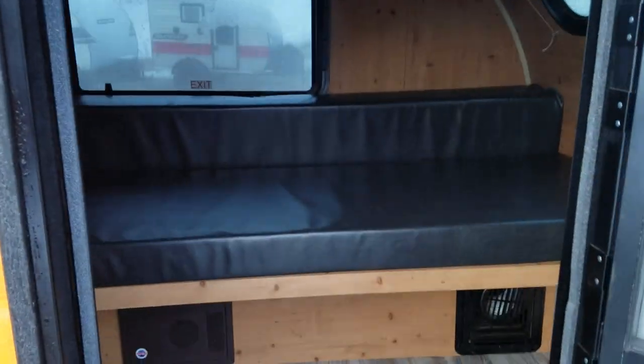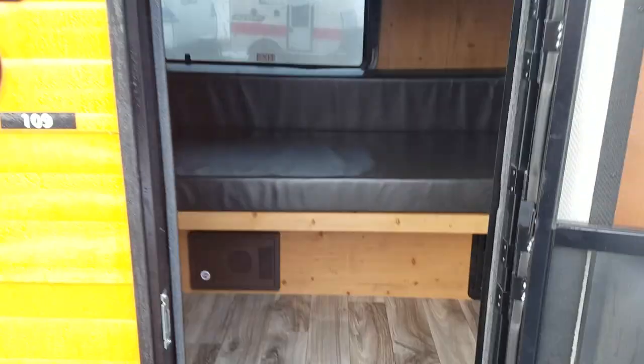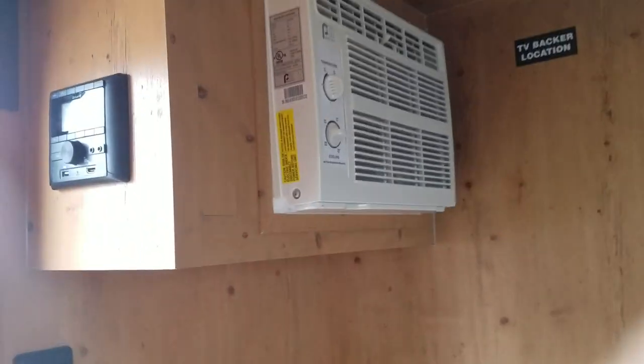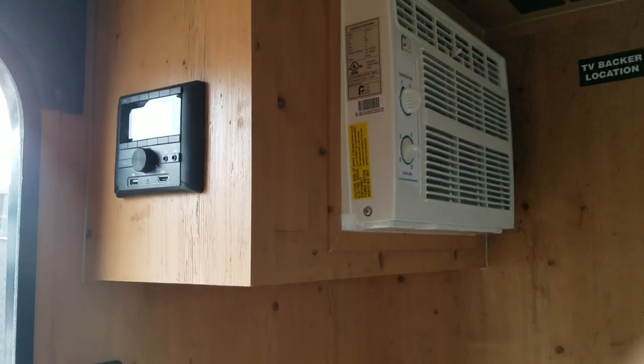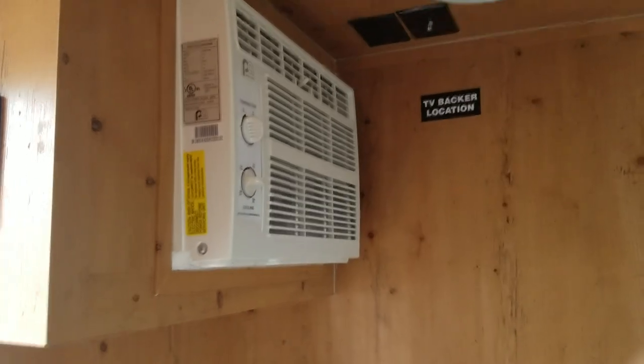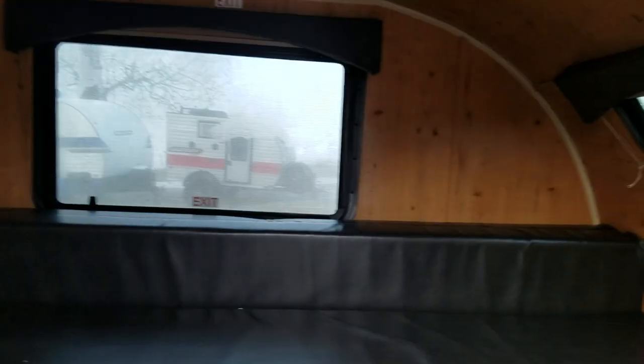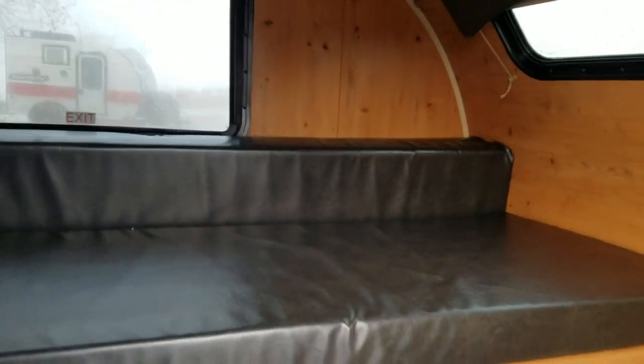On the inside we have a gaucho bed set up as a sofa right now — it pulls out into a bed nice and easy, a 52 by 74 inch bed. Let's go inside and see our air conditioner, Bluetooth radio, TV backer, USB ports, and the furnace LED lights.